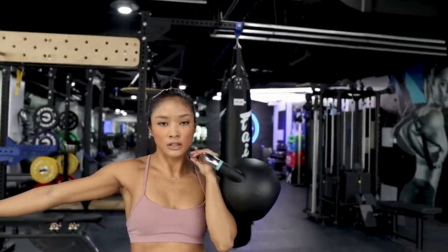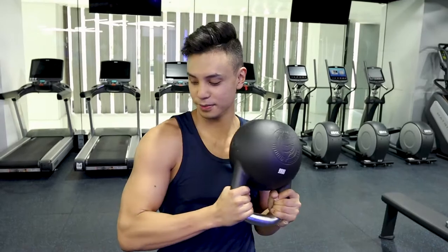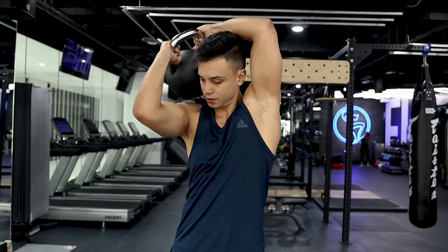The second exercise we're going to do is halos — inspired by Beyoncé — because you'll be bringing the kettlebell around your body. It works your arms and really your shoulder complex. Check it out.